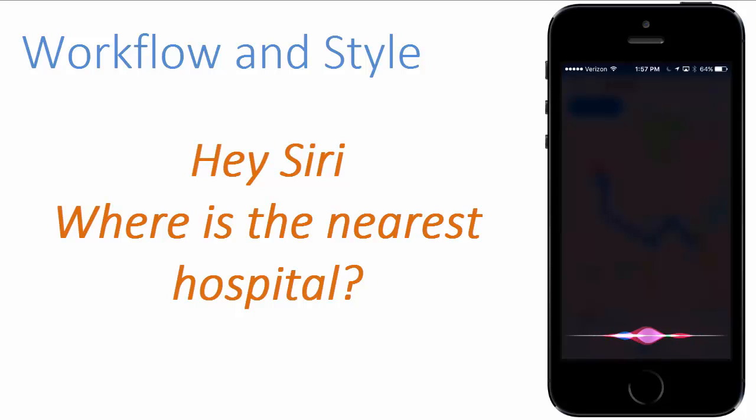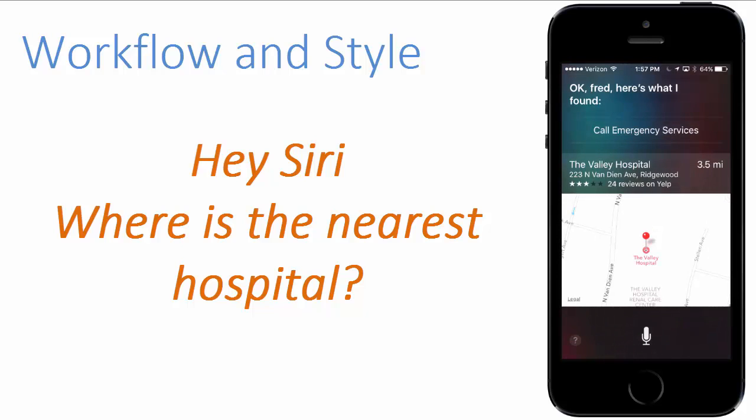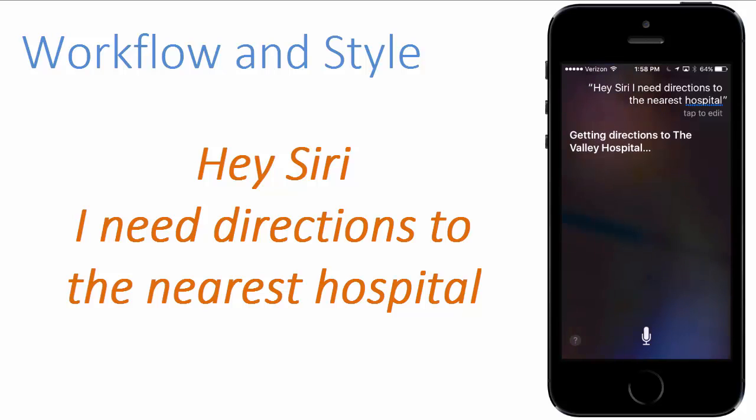Hey Siri, where is the nearest hospital? Okay, Fred, here is what I found. Hey Siri, I need directions to the nearest hospital. Getting directions to the Valley Hospital.